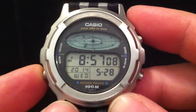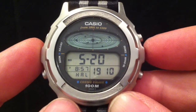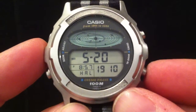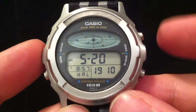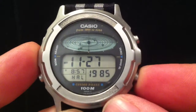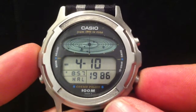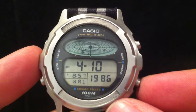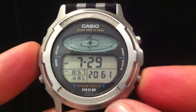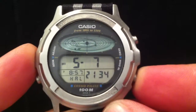Pressing that again returns you to the normal time mode. The next mode I'm going to show you displays Halley's Comet dates of closest approach. In the time period 1901 to 2200: there was one in 1910, one in 1985, then another in 1986 — it passed close to the Earth in 1985, went round the Sun, and then passed the Earth again in 1986. 2061 will be the next one we'll see, and then 2134.